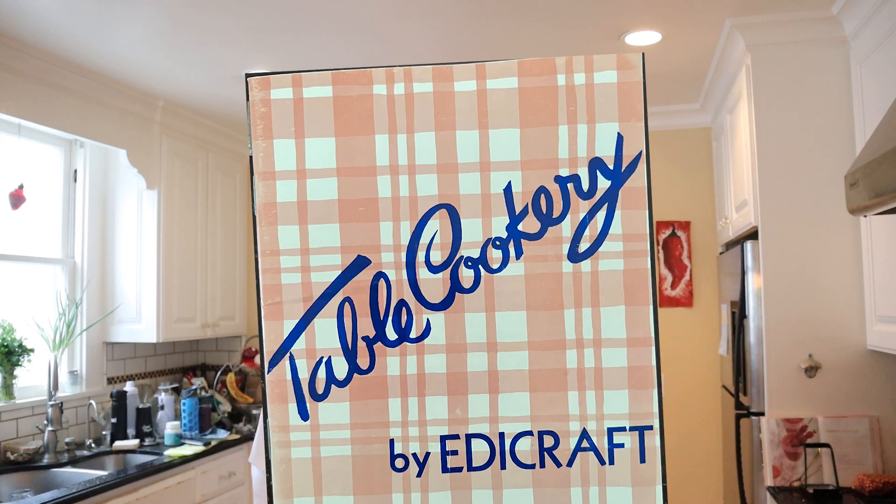Welcome to Sandwiches of History. Today, from Table Cookery by Edicraft, in 1938, we're going to be making the savory sandwich. My understanding is that Edicraft was an appliance manufacturer, and appliance manufacturers used to put out cookbooks all the time. This is one of them — it's more like a pamphlet than a cookbook, but let's give it a go.